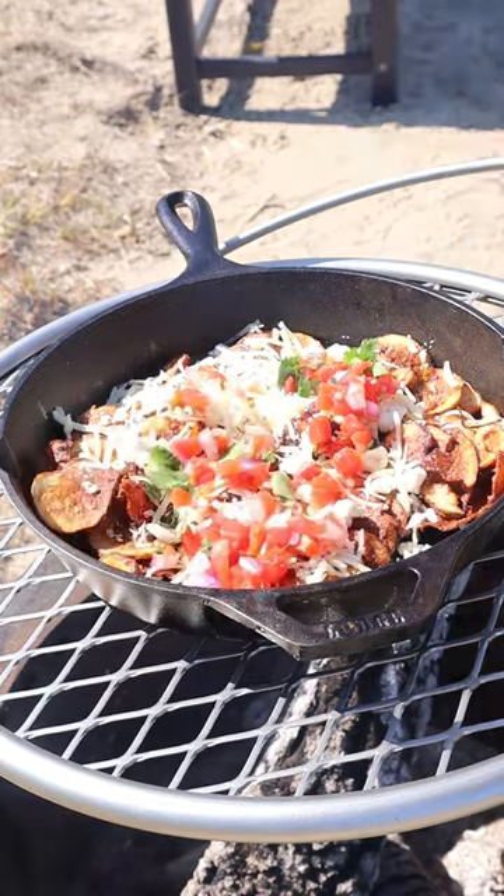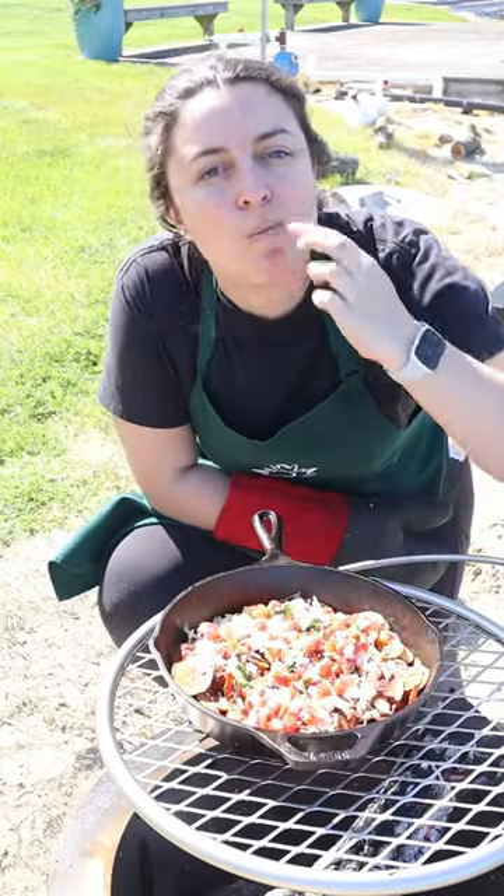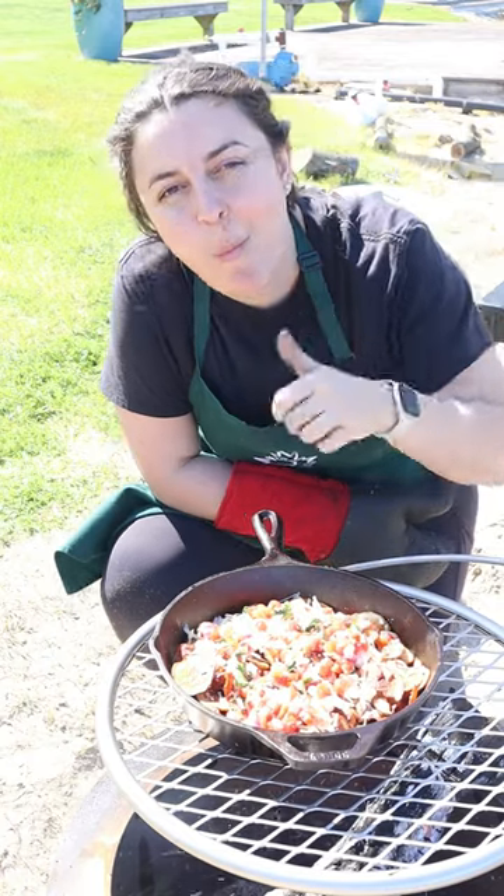This recipe is from the Maple Leaf Grill, which my dad used to run, and it was one of my favorites ever, so I hope you guys enjoy.